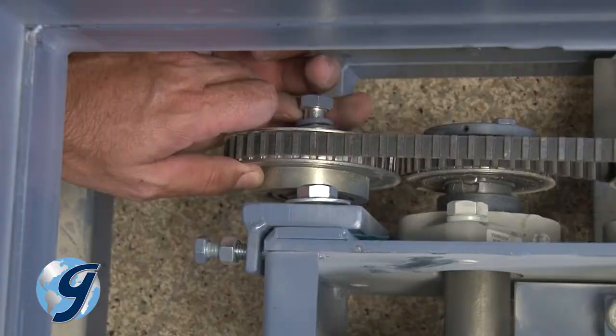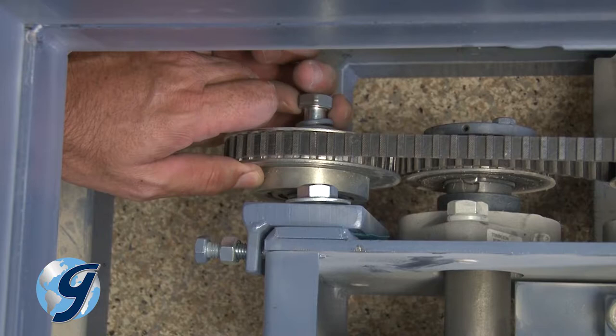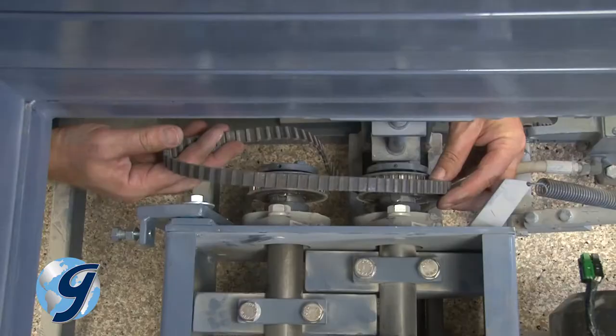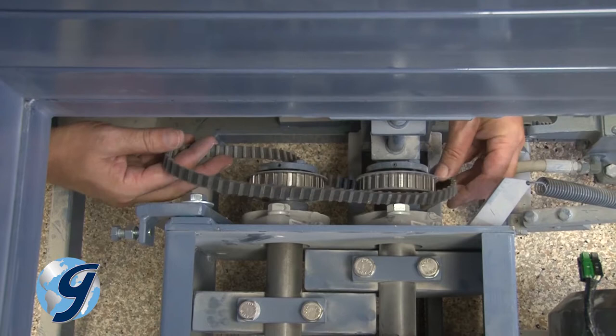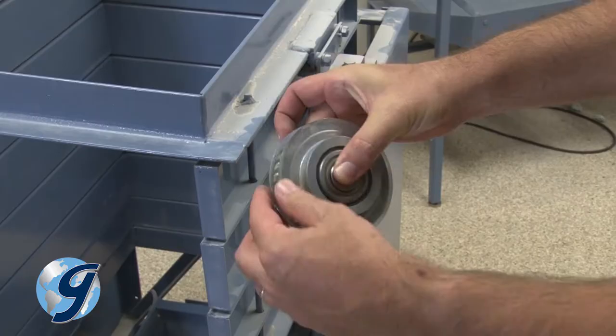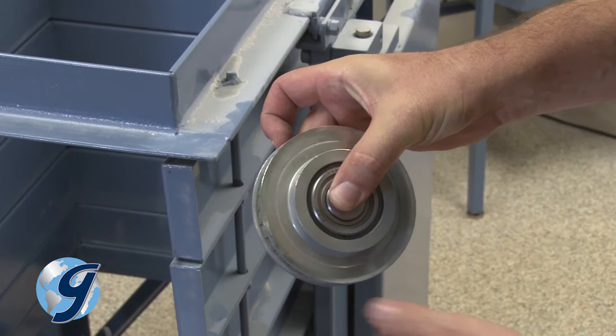To reseat or replace the timing belt, loosen the bolts at the tensioning bracket. This allows the tensioning bracket to pivot towards the front of the machine, thereby loosening the tension on the timing belt. Remove the bolt that secures the tensioning pulley to the tensioning bracket. Now remove the tensioning pulley. Next, remove the timing belt. Inspect the timing belt for damage and obtain a replacement if necessary. Take this opportunity to check the condition of the tensioning pulley and its bearings. If it does not spin smoothly, the bearings will need to be replaced.